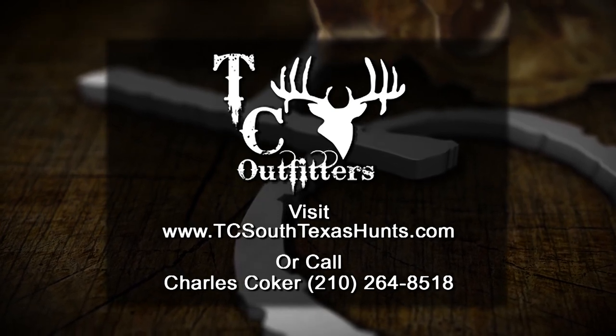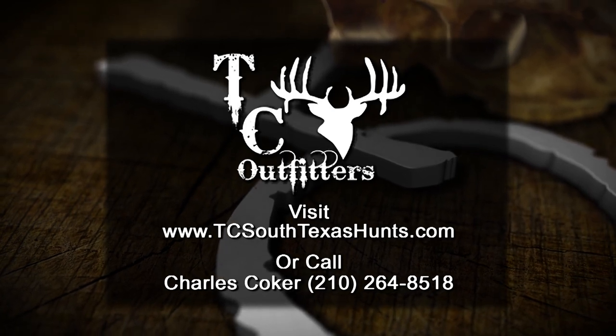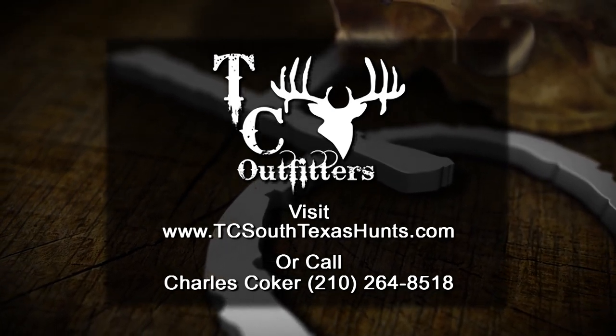To book your hunt with TC Outfitters, visit TCSouthTexasHunts.com or call Charles Coker.